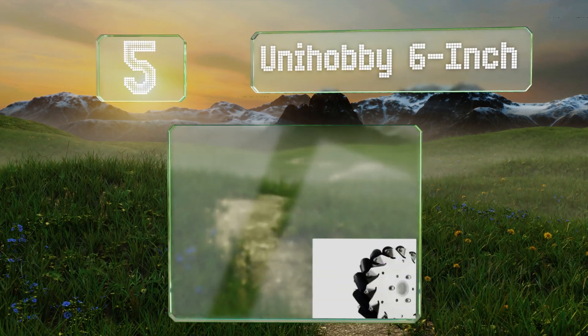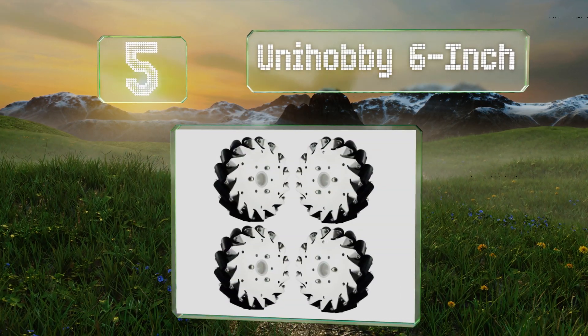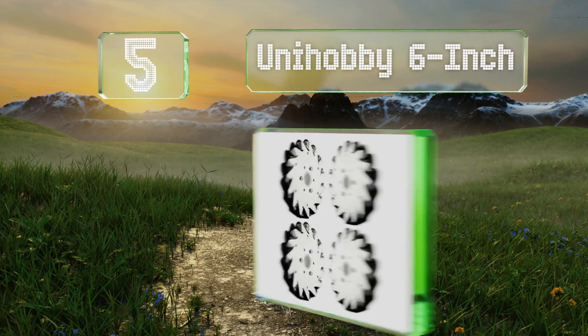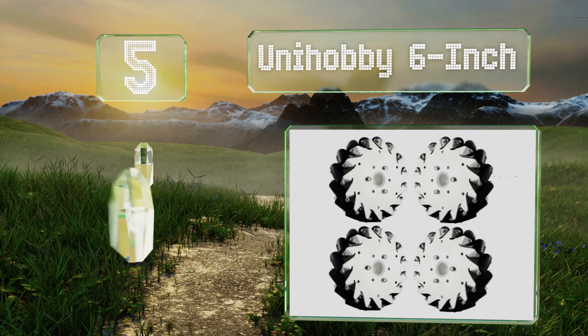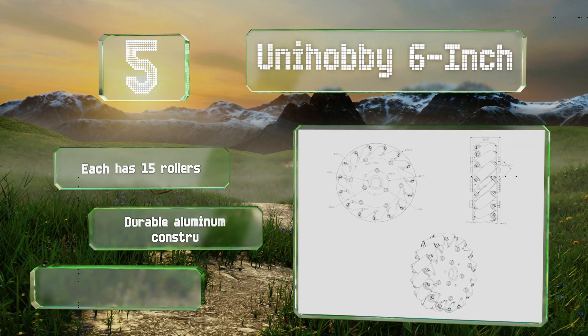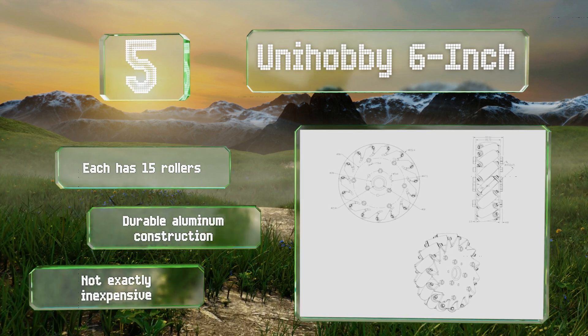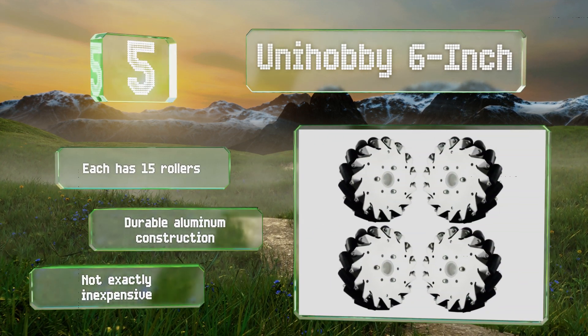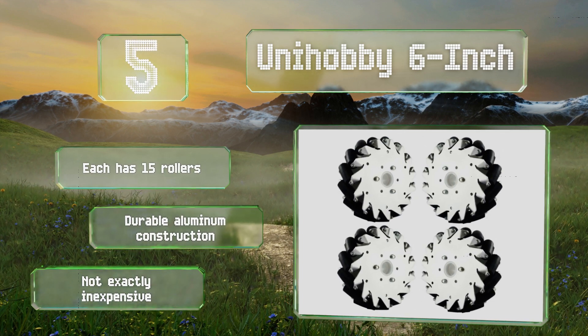Halfway up our list at number five, the Uni Hobby six-inch are mechanums, which are useful for their ability to move in any direction including side to side — which is no small feat. This set arrives with two right and two left units, and when used together they can hold a maximum of 15 kilograms. Each has 15 rollers and they're a durable aluminum construction, but they're not exactly inexpensive.